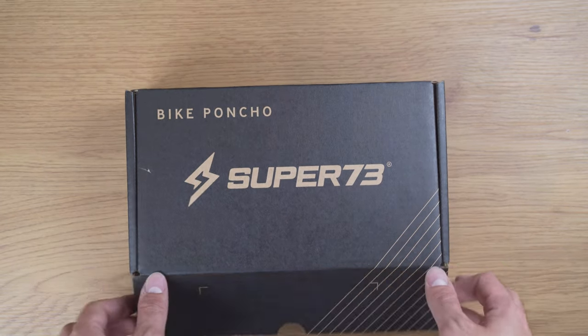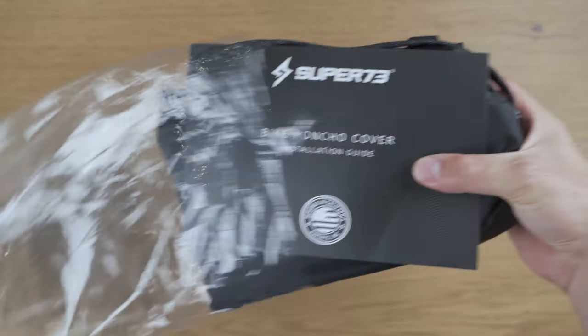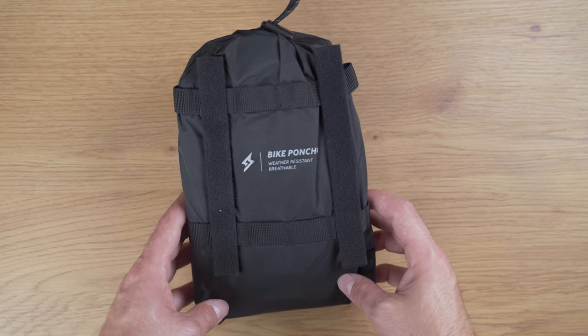Cut the tape and lift open the lid. Take the poncho out and remove it from the protective packaging. Once removed, you will find the instructions and the bike poncho itself.